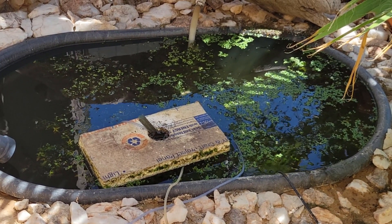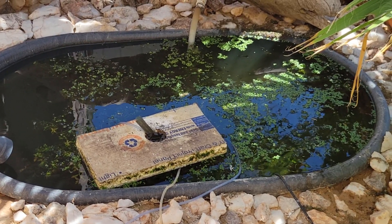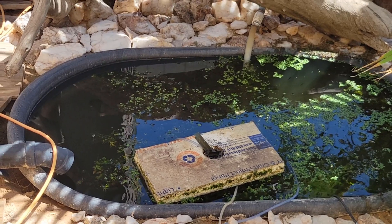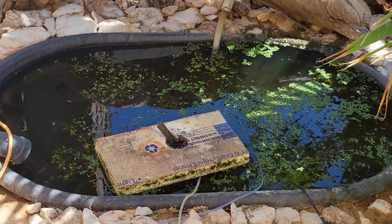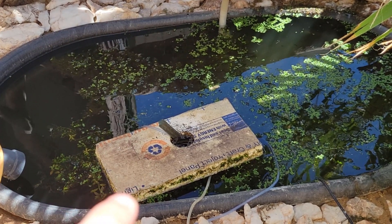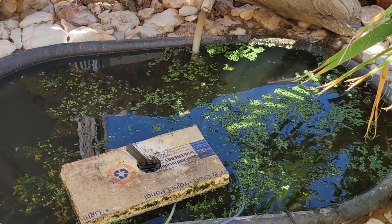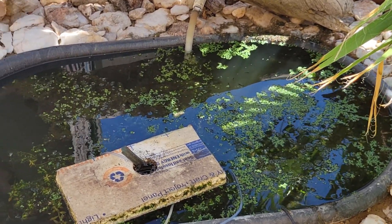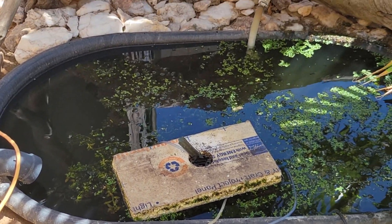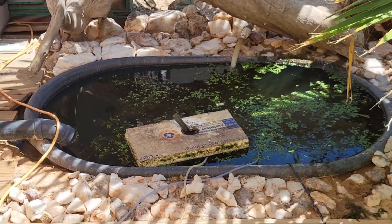We haven't tried geothermal in the winter yet — that's coming up, and we'll see if it keeps the temperature high enough for everything to do all right. If you're wondering what this is, it's just a piece of styrofoam with an airline running through it for an air stone to give the guppies air. That's pretty much all we have going on here, and they do amazing — the plants are happy, the fish are happy.